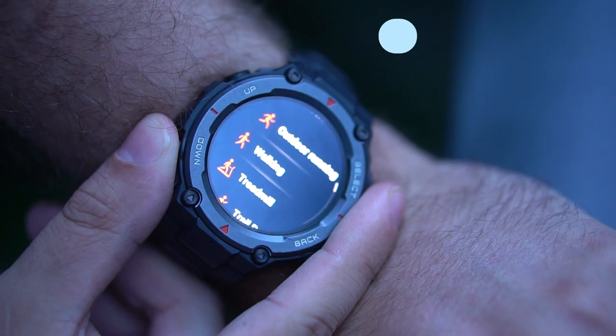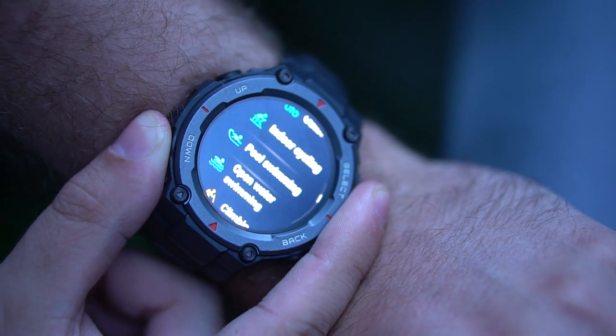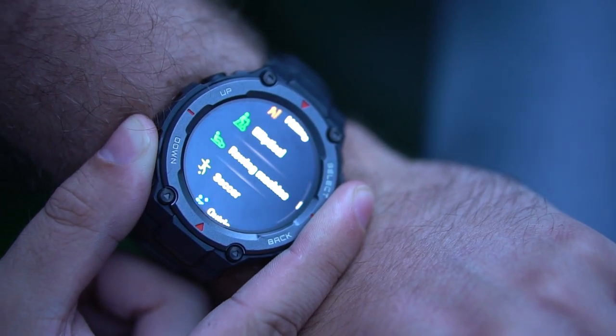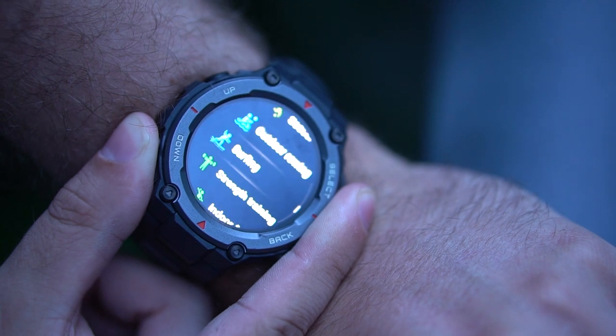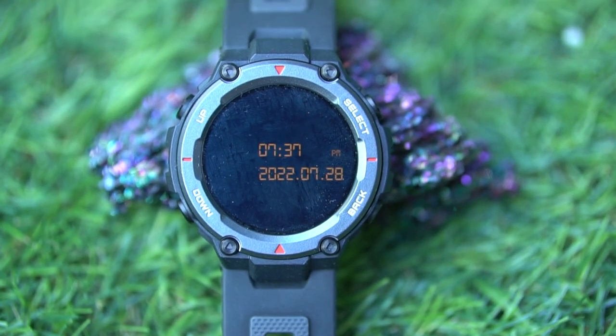The T-Rex Pro goes big on sports modes and includes the kinds of sensors that should make it a good workout companion. There are 100 sports modes, up from just the 14 included in the standard T-Rex. It still covers running, cycling, and swimming — pool or open water — but it also adds profiles for activities like surfing, dance, and indoor activities like Pilates. The majority of these new modes will offer you the basics in terms of metrics, while modes like surfing and hiking will offer additional ones like real-time speed. The addition of an altimeter means you can capture richer elevation data, which is useful if you're a fan of getting up high and hitting those mountains and hilly terrain.